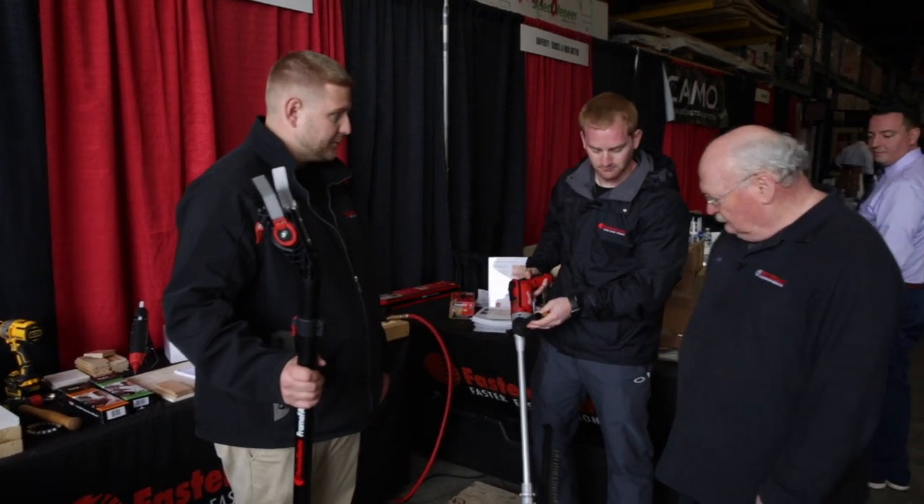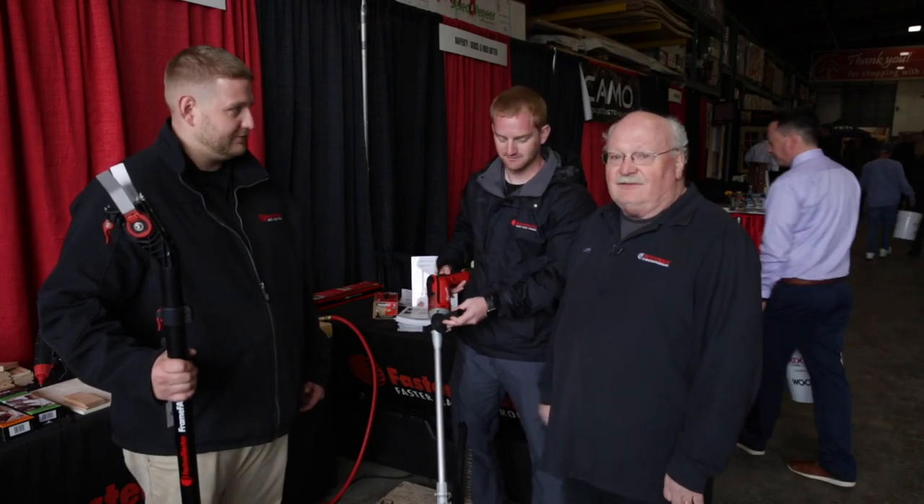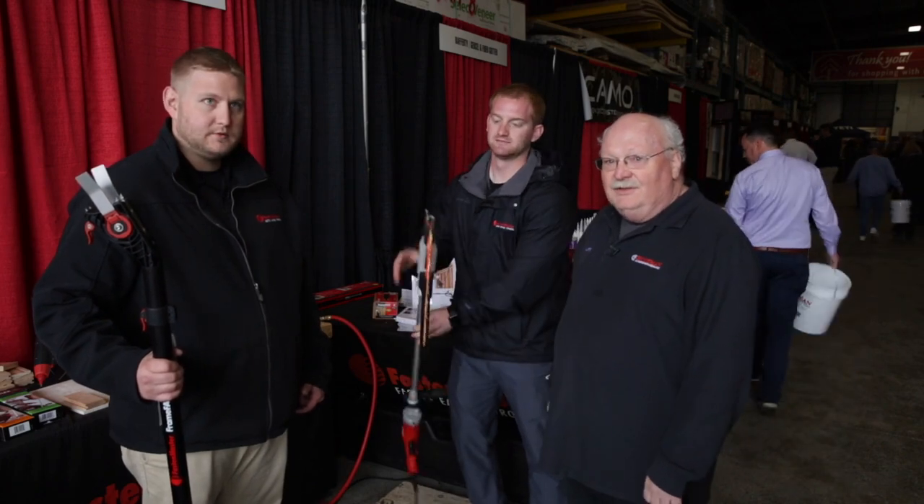There is basically an option to drive in that. We do stock this at Koopman Lumber. This is also stocked too — we're now stocking the FrameFast system at Koopman Lumber. So thanks. Come on down and check out the FastenMaster at Koopman Lumber on your next visit. Thanks.